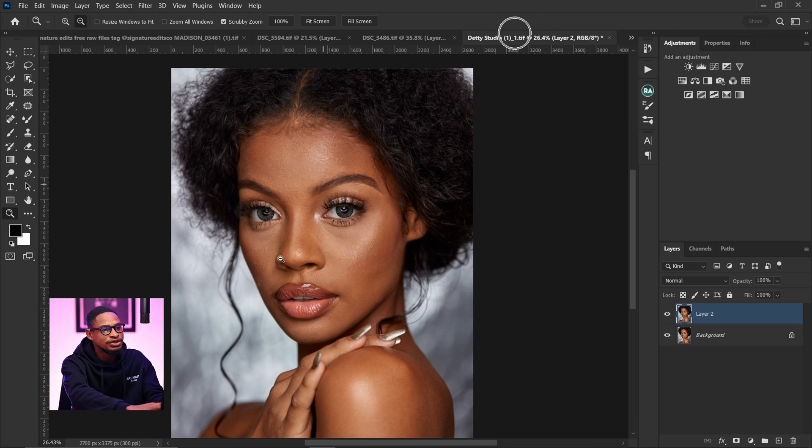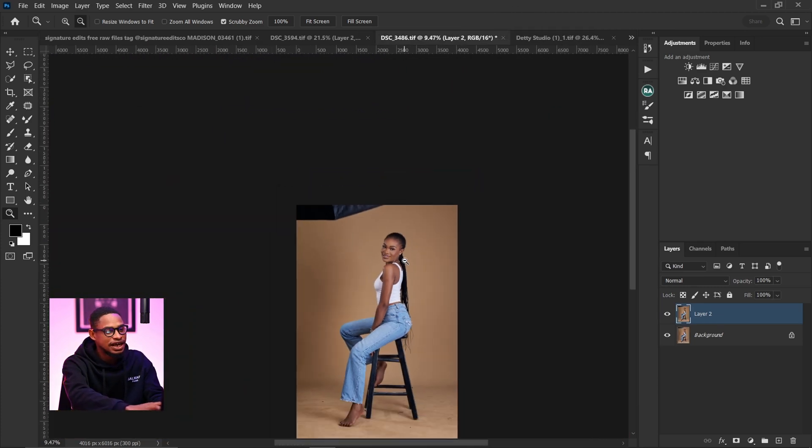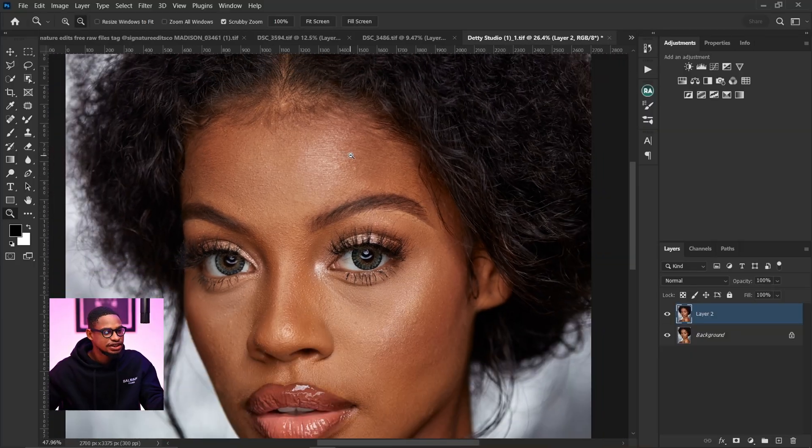I'm going to be testing this action on this headshot image right here, this one as a full body shot, and this image for the portrait. To be honest, I've never really used this action before since I got it. I want to use it right now and give you my honest review. This is my first time using this action, so we're going to start with this headshot right here.